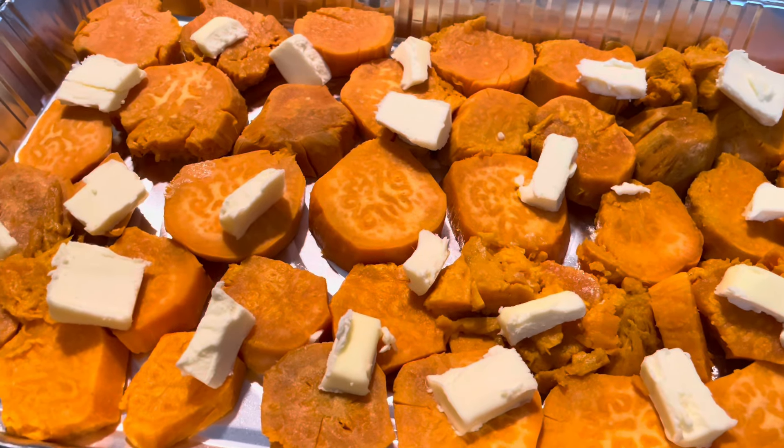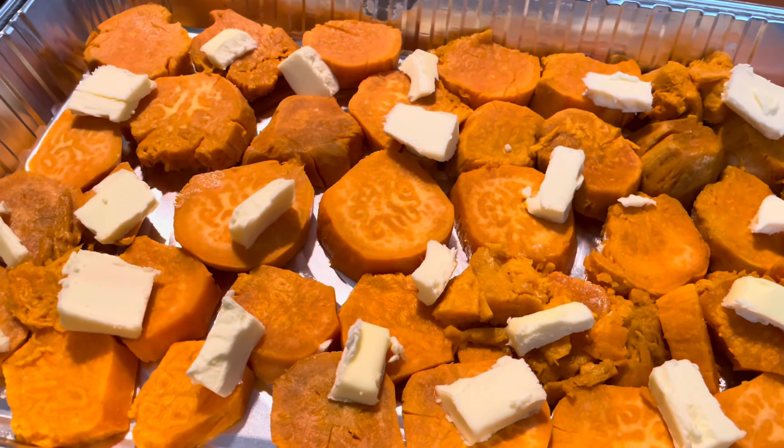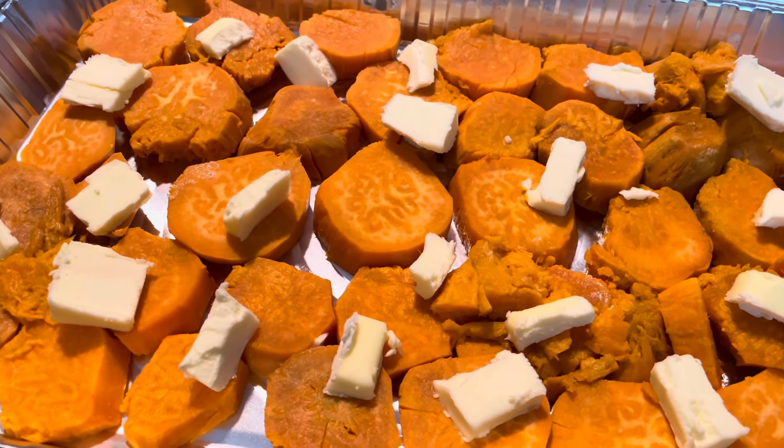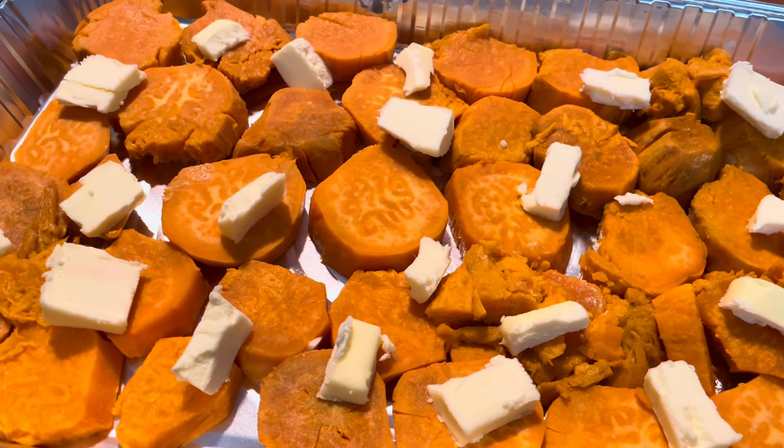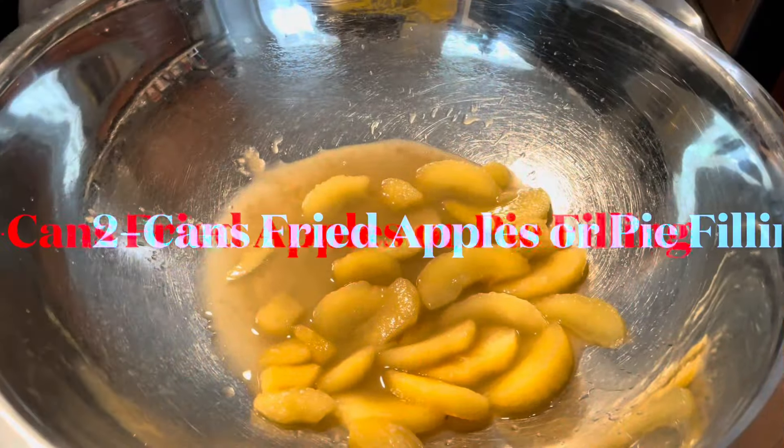I did that purposely so that they can soak up all the ingredients we're going to add. I have my sweet potatoes out in this foil pan, and I have some butter — this is a full stick of butter. I'm going to add some seasoning to it. I have my first can of Glory Seasoned Fried Apples — and here's my second can going in.